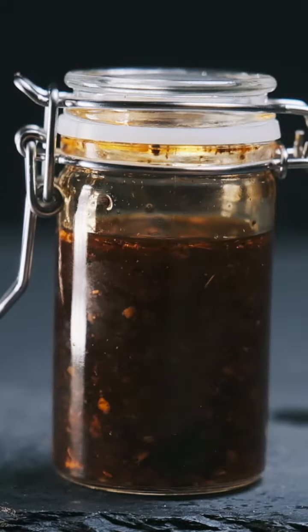Let your chili oil sizzle in the jar, then leave it to cool off while you prepare the noodles.